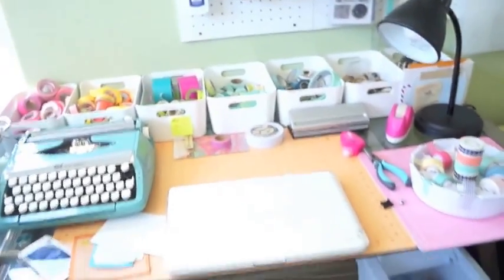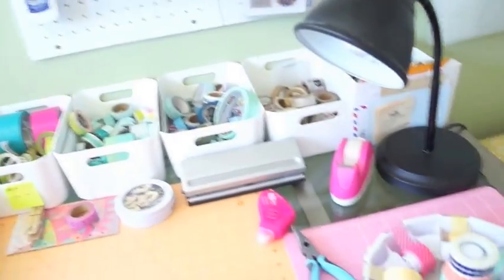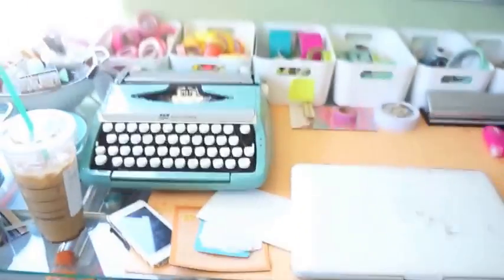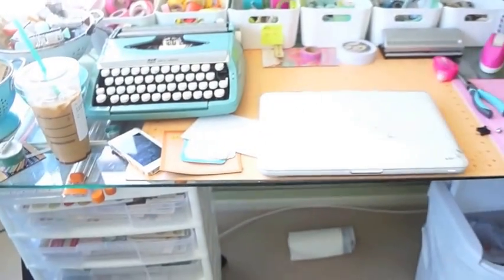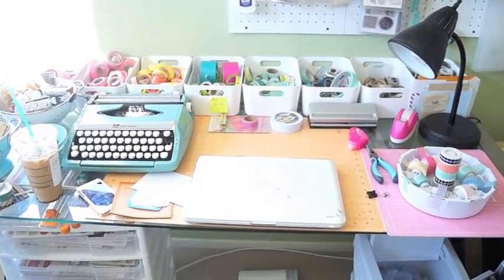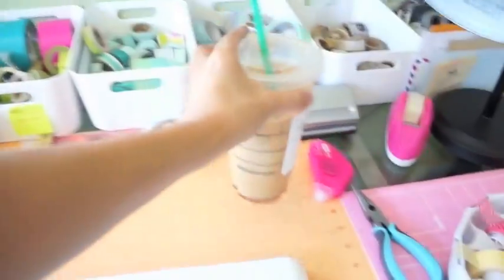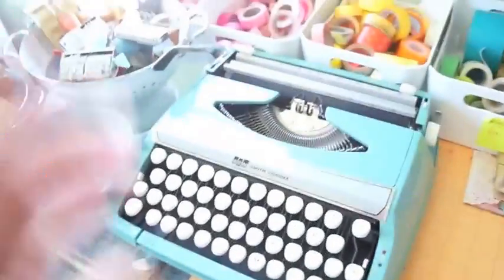Up here is my desk. I'm actually in the middle of getting a brand new desk — I'm probably going to make it, because this current desk is glass and I don't like to see through it, which is why I have this mat on it. It's from Sharper Image and it's a really large size — I think it's 59 by 27 inches.